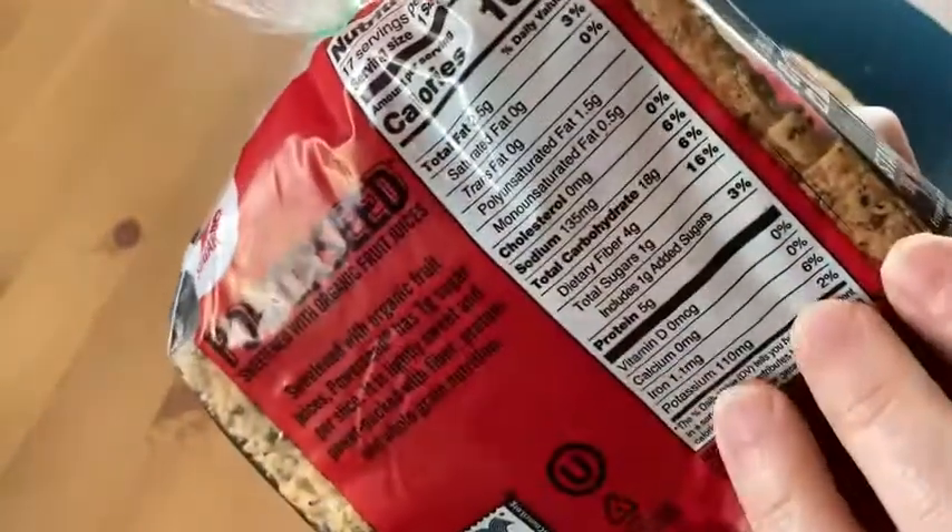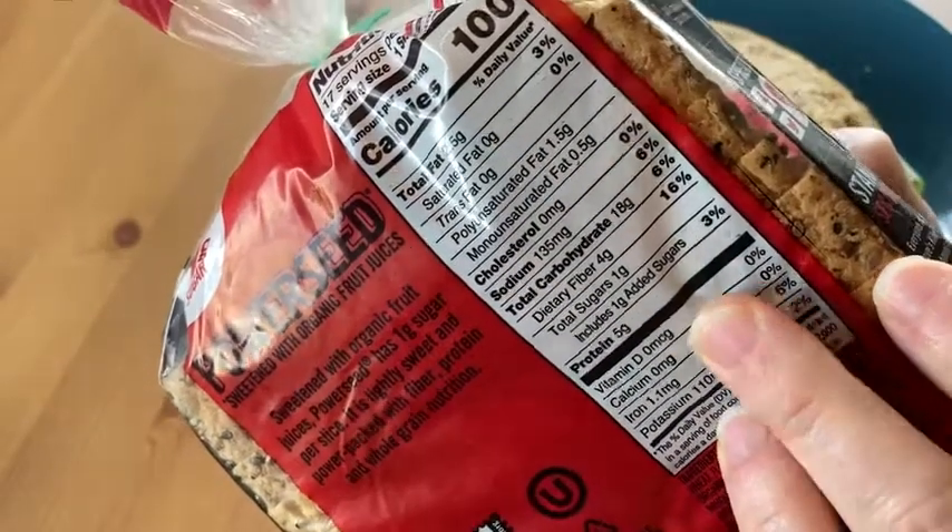So it has 100 calories per slice, 5 grams of protein, 4 grams of fiber.